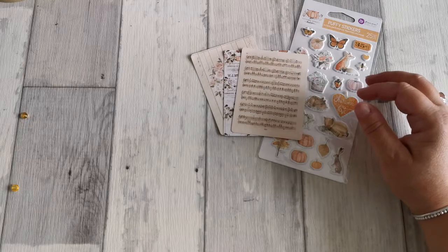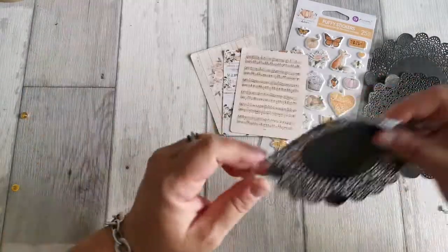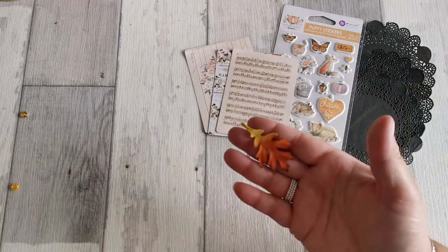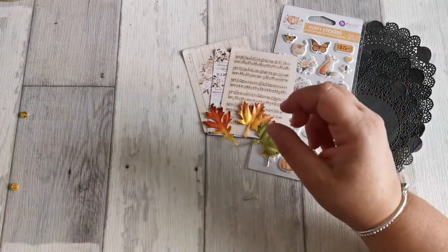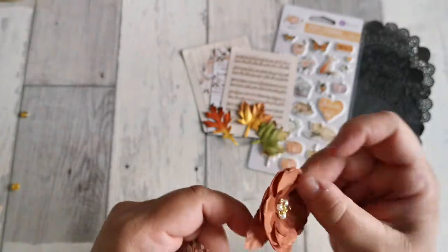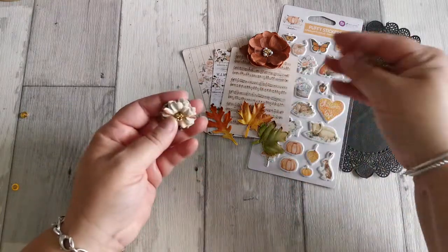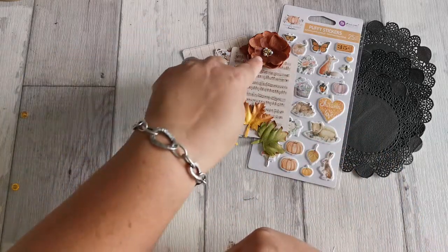Ensuite, on a les petits napperons. Cette fois, elle nous les a mis en noir pour aller avec la collection tonale. C'est super, moi je trouve que ça change. Trois petits napperons comme ça. On a des petites feuilles de la collection Prima, elles sont vraiment jolies. On a trois fleurs de Prima. Celle-ci, elle est très jolie. Il y a une partie tissu et une partie papier. J'aime beaucoup la couleur. Il faut les remettre un petit peu en forme. Une petite rose comme ça, comme ils ont l'habitude de faire. Et celle-ci, c'est pareil, j'aime beaucoup. Mais celle-ci je les avais commandées.